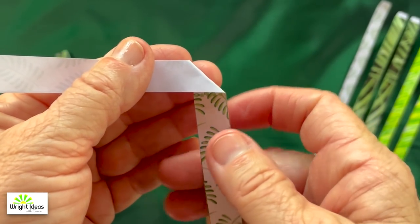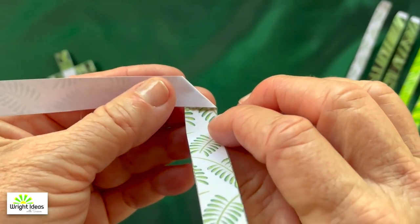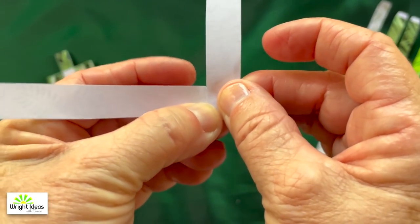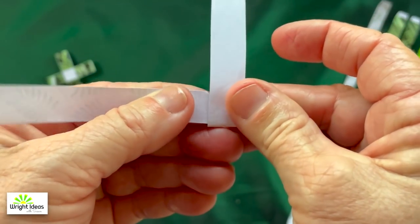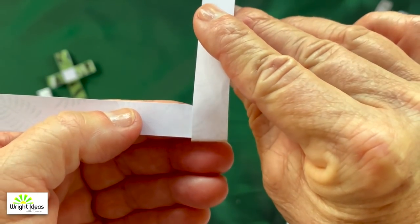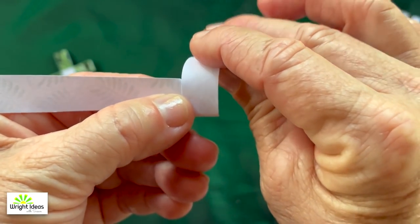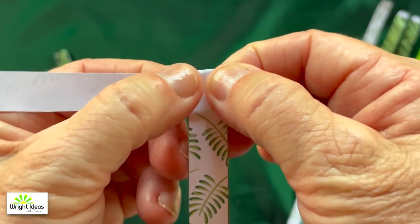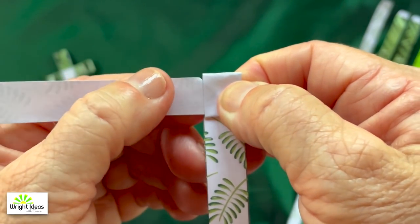Now take the bottom part and fold it up over the top of that little triangle like that — it's pointing up now. Now take the top part again and fold it back around. You're making the little square of the inside of your cross.